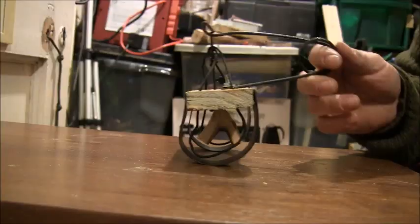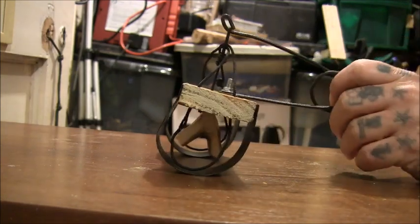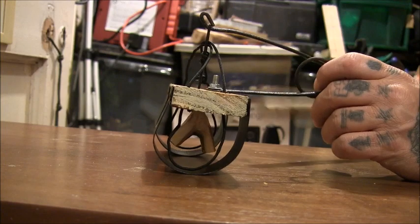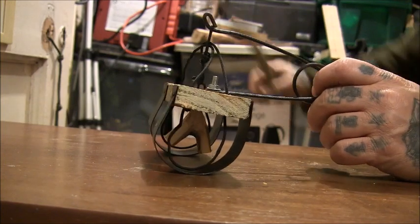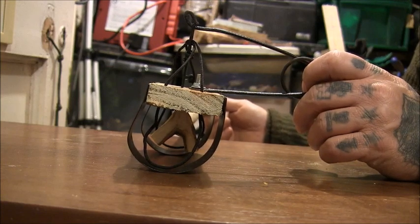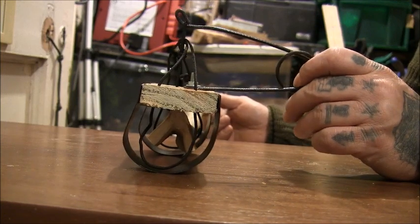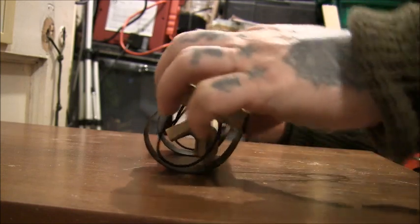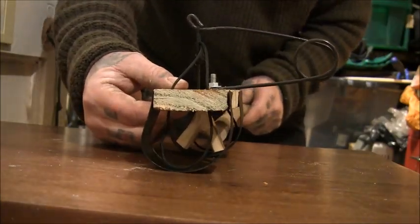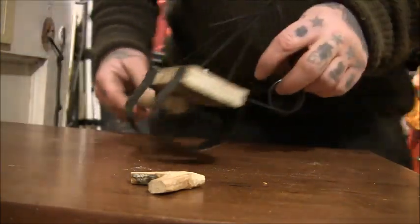So from a mole's-eye view: the mole would go in — and this is the good thing about this trap — because it's a knot holding the trigger, it doesn't matter which way the mole is travelling from; you can set it off either way. Whichever way it goes through the noose, it's got to push past the mumble stick, and then it gets caught there.